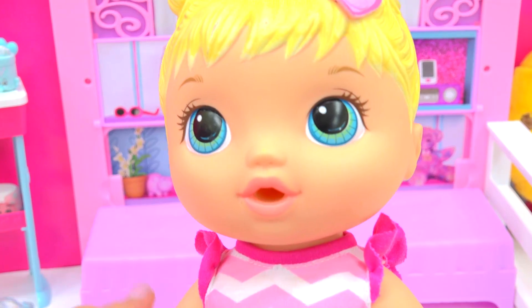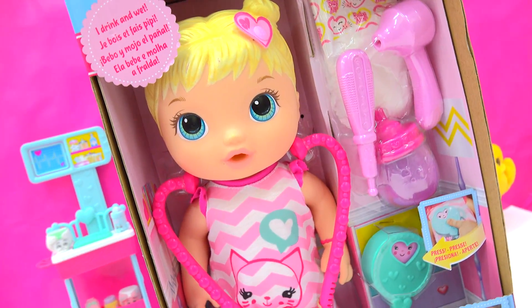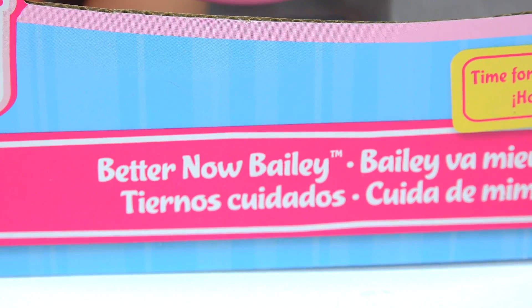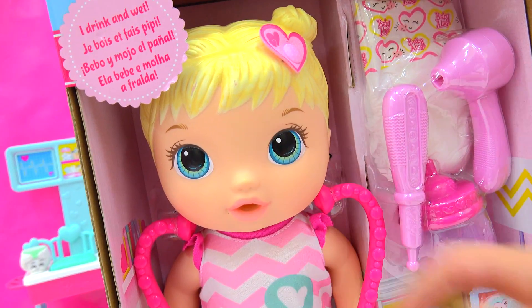Uh-oh, looks like someone's not feeling good. Paging Dr. Cookie! Looks like little Bailey is not feeling well. Baby Alive! This is the better now, Bailey. This cute little doll is just not feeling her total best.